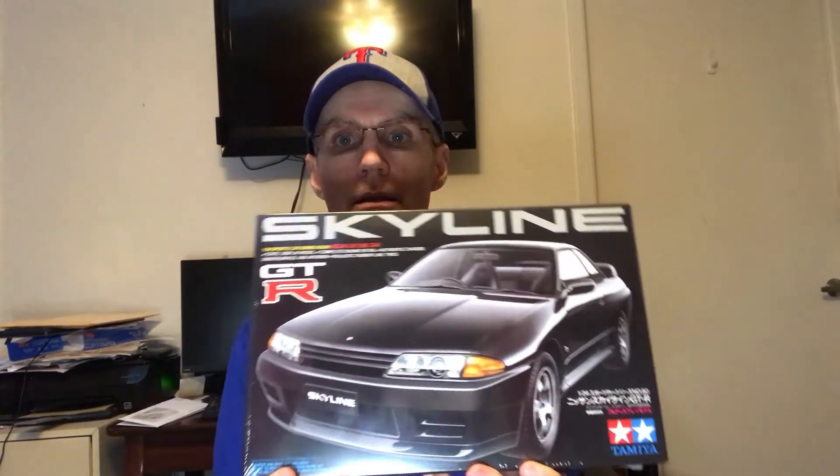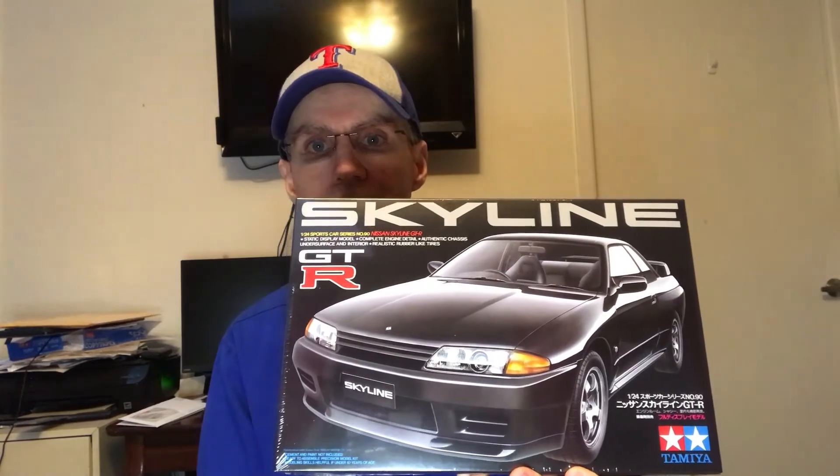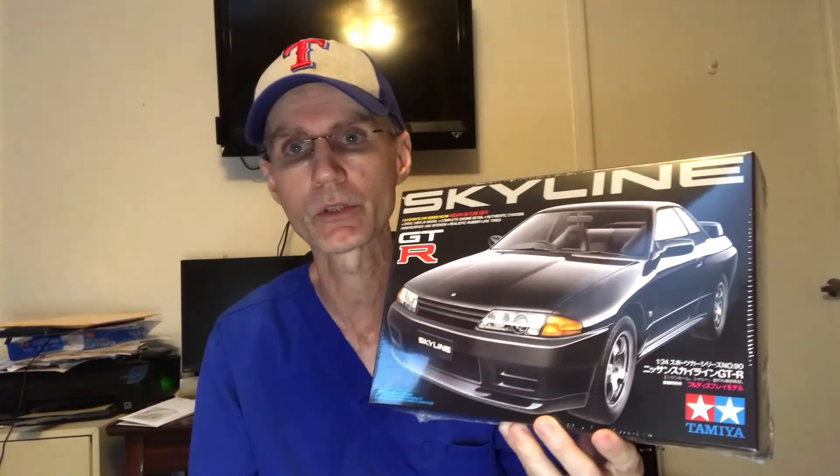And lastly, kit C is going to be the Tamiya Skyline GTR. I have not built this kit — I actually ordered an extra one for myself so I can build it too. This is not a curbside kit. You do get the full engine detail with the removable hood, and I think this one has the clear hood option also. Sealed kit — this is kit C, the Tamiya Skyline GTR. Whichever one you're interested in, just leave me a comment down below and let me know which one you'd like to be put in a drawing for.